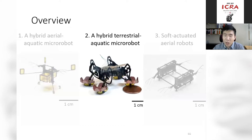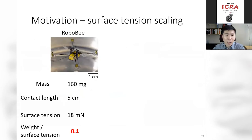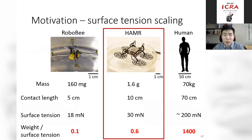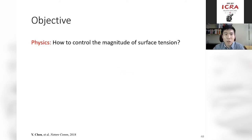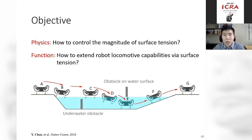Now let's move to the second project: a hybrid terrestrial-aquatic micro-robot. In the first project, we spent a lot of effort overcoming surface tension — which was 10 times the robot weight. As humans, we barely feel surface tension because our weight is more than a thousand times greater. But if we create a robot weighing about one gram with a contact length on the order of 10 centimeters, the surface tension force and robot weight are on the same order, enabling interesting applications. So we ask: how do we control the magnitude of surface tension, and if we can, what new locomotion capabilities can be achieved?